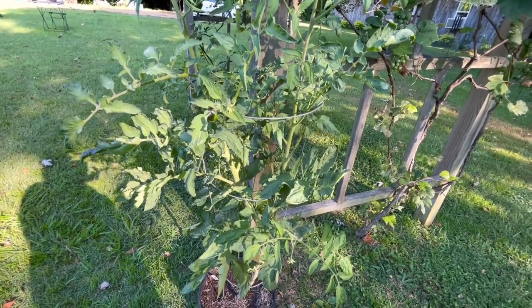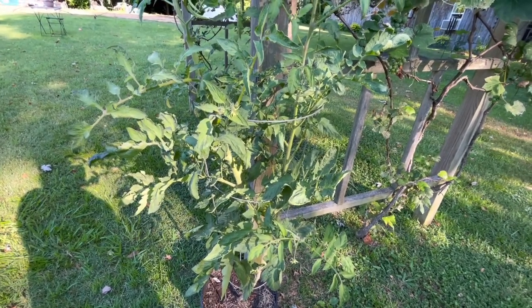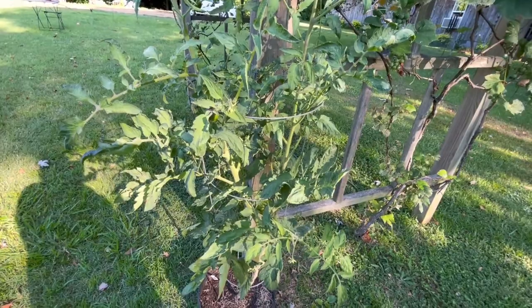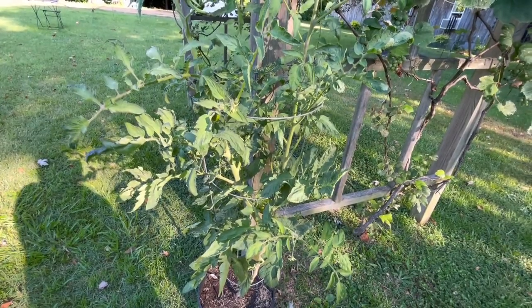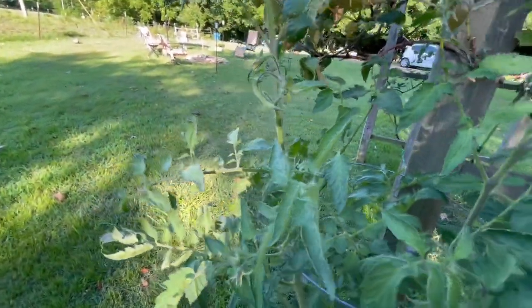Watch us on Friday nights at seven central time. I see another bug — I'm killing that bug. I don't know what that was; that was on my grapes.